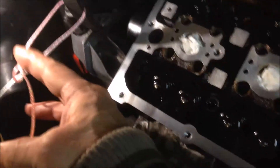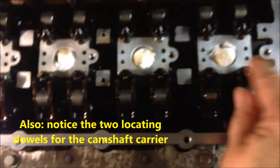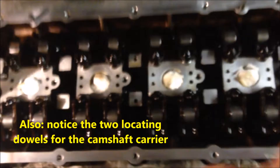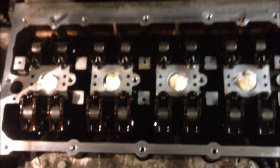We also have an elastic string to hold this so that it's easier for the timing gear to get into this timing belt. Next we're going to clean all the oil, make it dry and clean before we put the carrier on to this cylinder head.